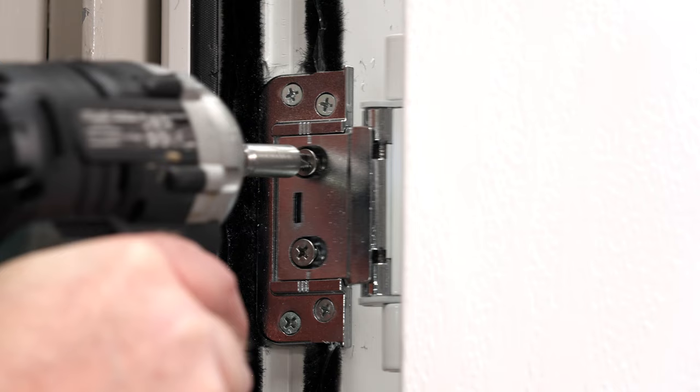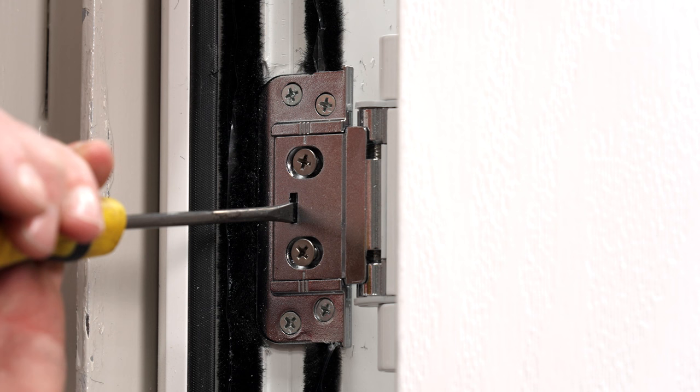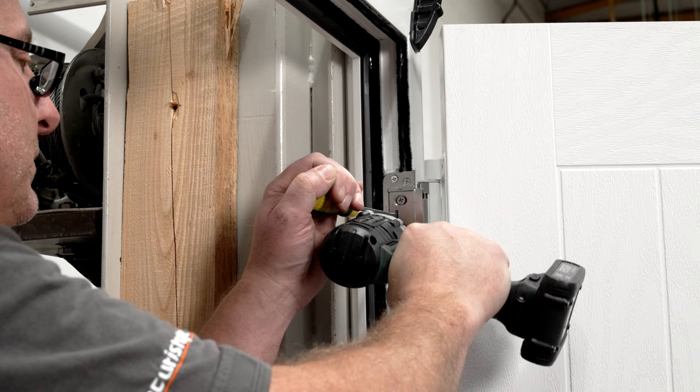By inserting a flat head screwdriver into the slot, the door can now be moved to the required compression. Once the required compression has been achieved, retighten the two plate fixing screws.